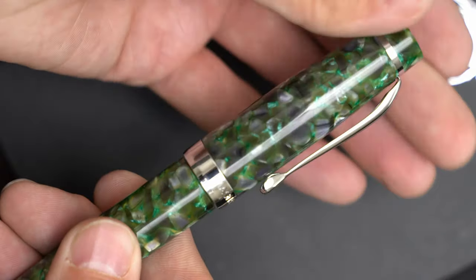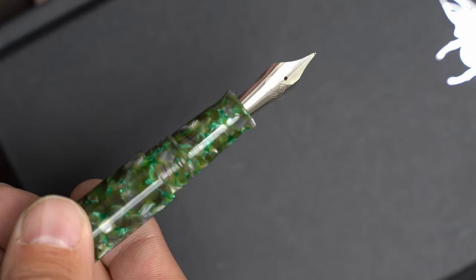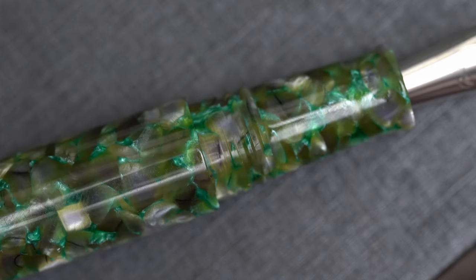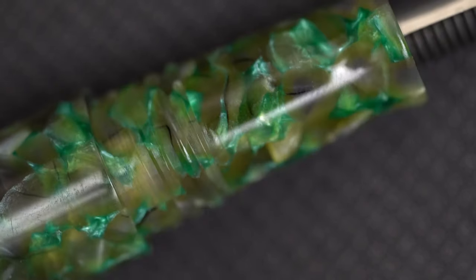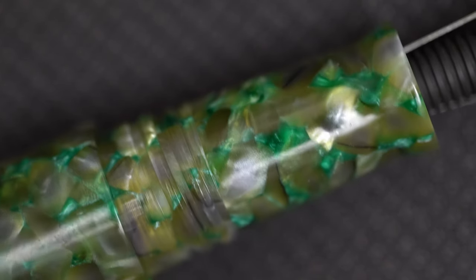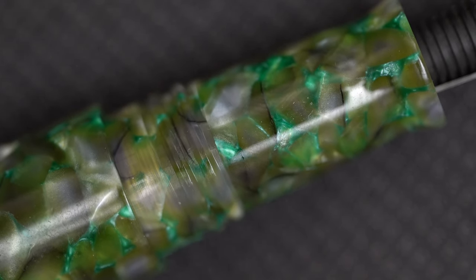The cap twists off in about one and a quarter turns, just a bit more, and underneath you see that the cap threads are wide and flat, so they're perfectly comfortable to grip. There is a bit of a step up from the grip section to the body, but it's modest enough and the section is long enough that it's not uncomfortable like a Pilot Metropolitan is.